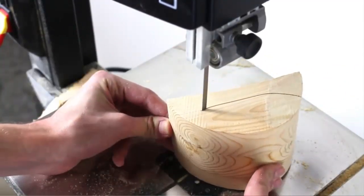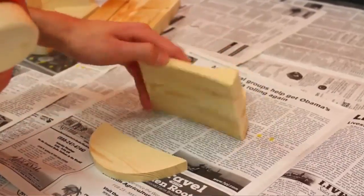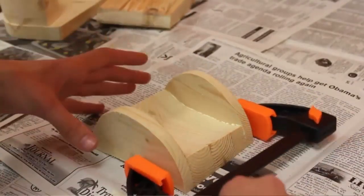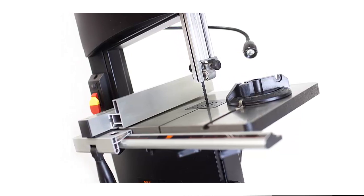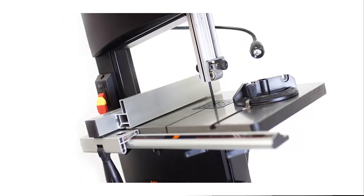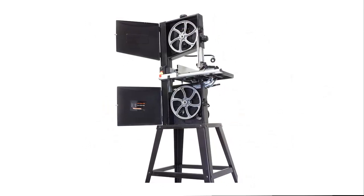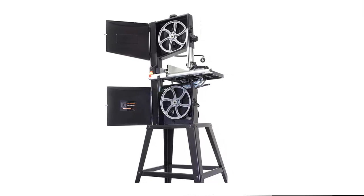Ball bearings give the blade smooth operation and a long-lasting life for years of dependable service. The easy-to-assemble stand elevates the bandsaw without sacrificing workbench space. Your WEN 10-Inch 2-Speed Bandsaw comes backed by a 2-year warranty, a nationwide network of skilled service technicians, and a friendly customer phone line.